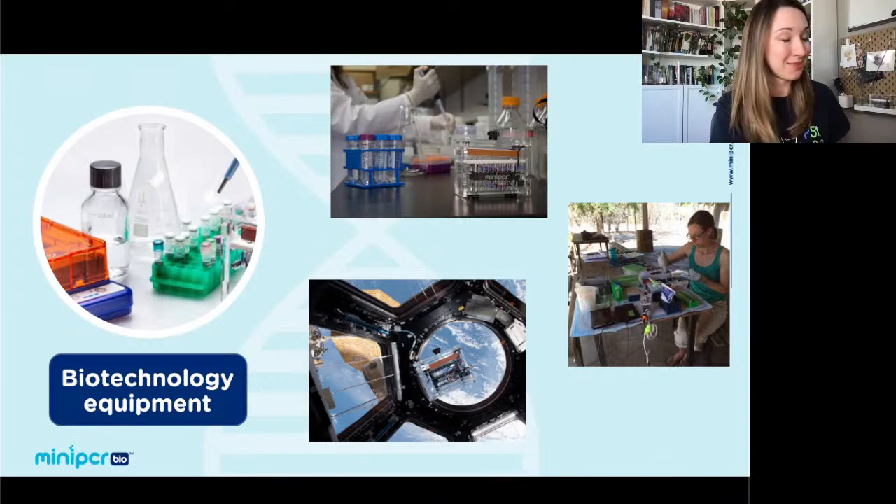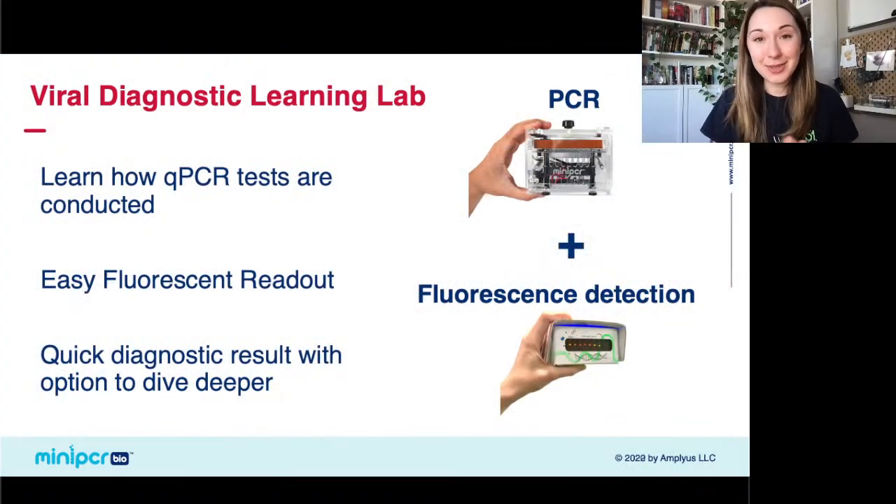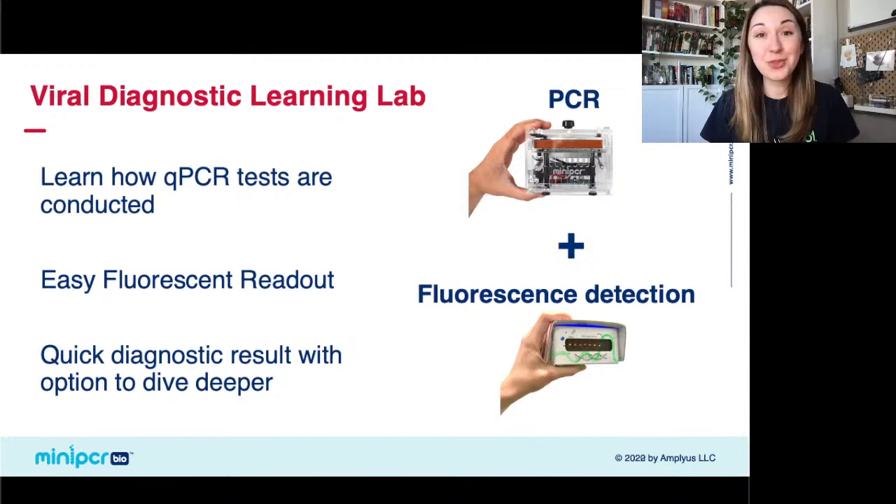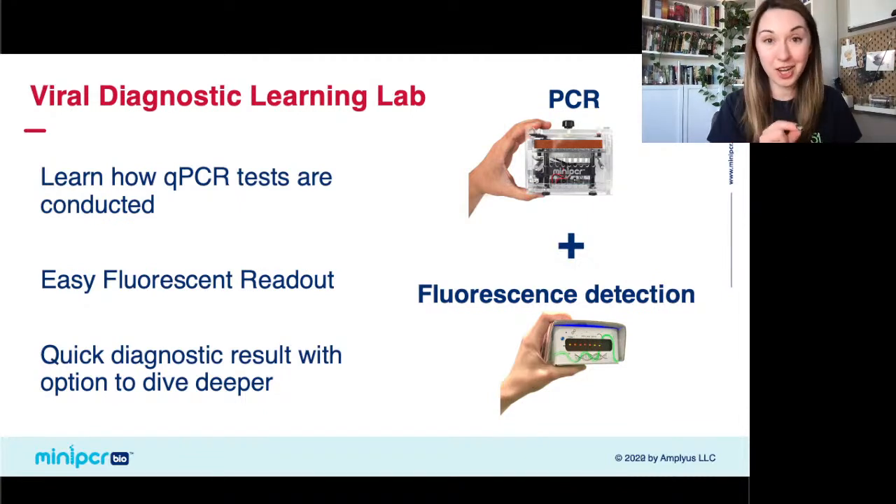Today we're going to be going through our viral diagnostics learning lab. We're going to demo a mock scenario using qPCR to diagnose a family of patients and see whether or not they have COVID-19 or some other respiratory illness. One of the really cool things about this lab is that we're going to be using a fluorescent readout to analyze our PCR reaction — fluorescent glowing tubes will tell us whether or not there is amplification, with no need for gel electrophoresis.